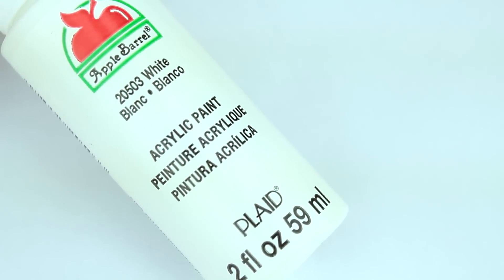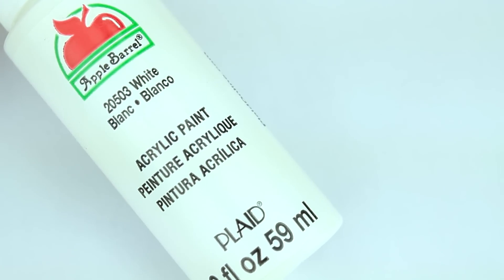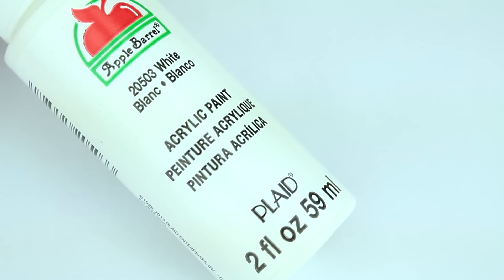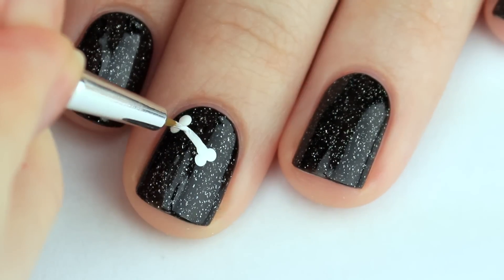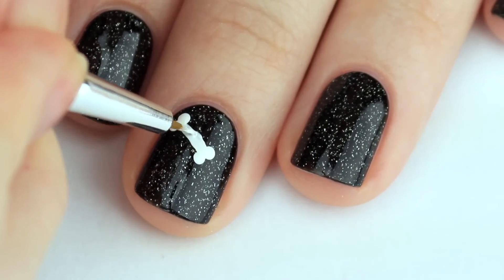Then you will need white acrylic paint or nail polish as well as a dotting tool and a small nail art brush. Using those tools you can create small bones and also skulls all over your nails.